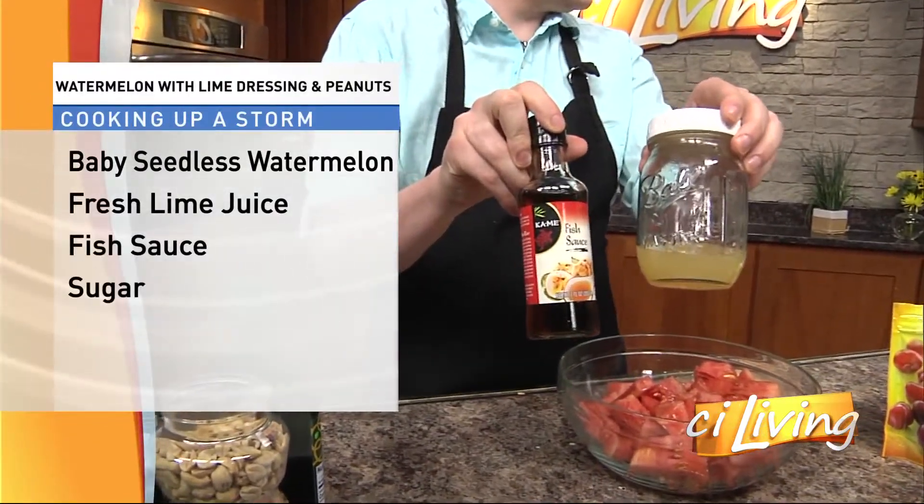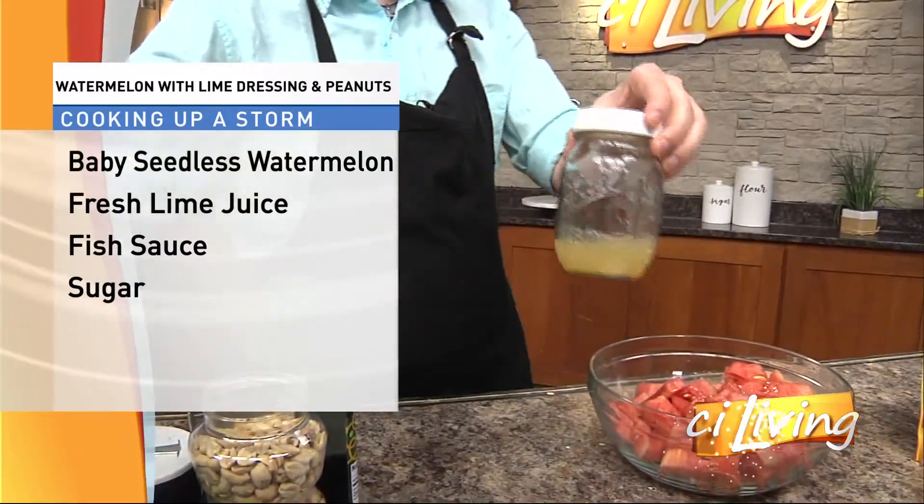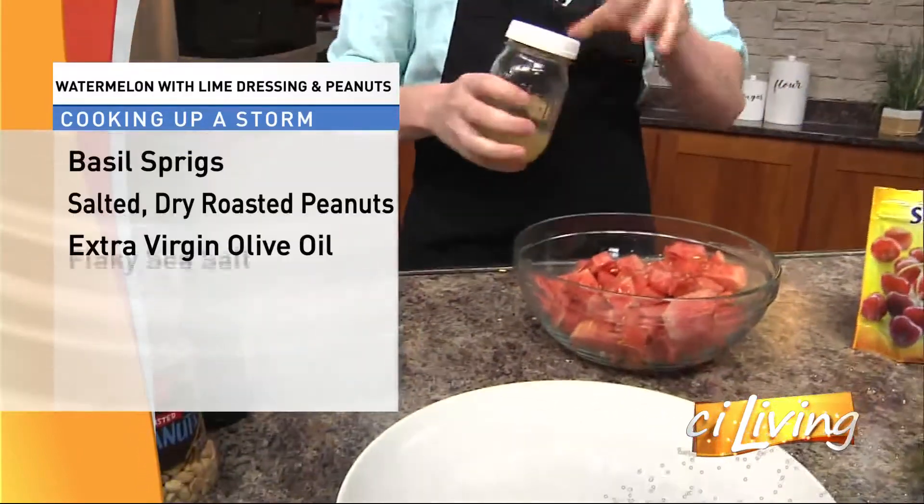You kind of think fish and watermelon — would not have expected that at all. But when you see it come together, you're really going to see how it's inspired by some Thai cooking here.